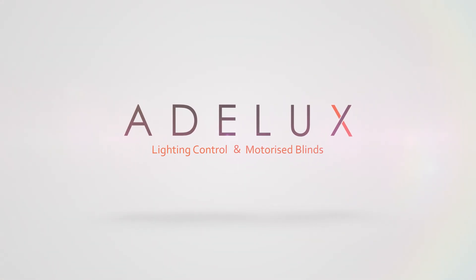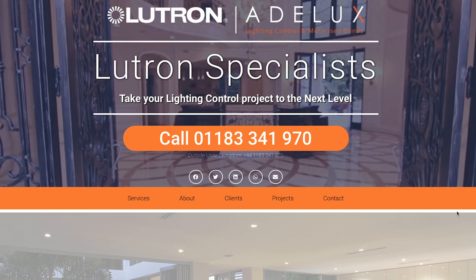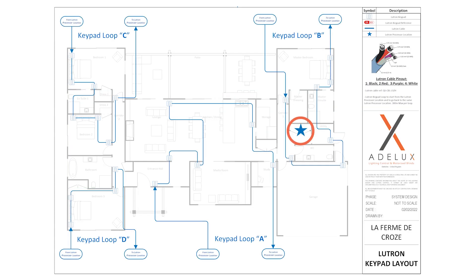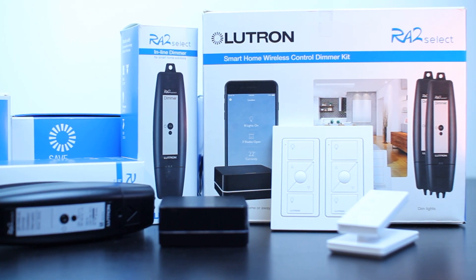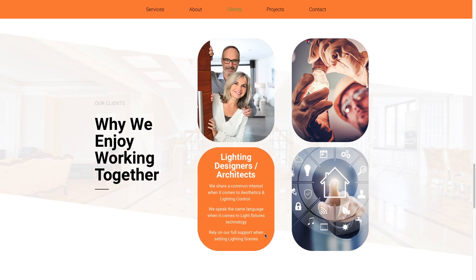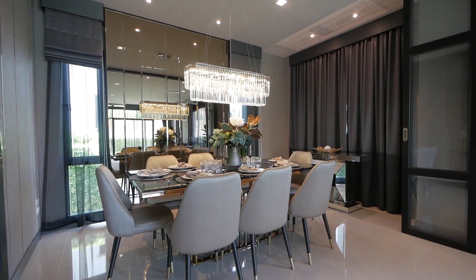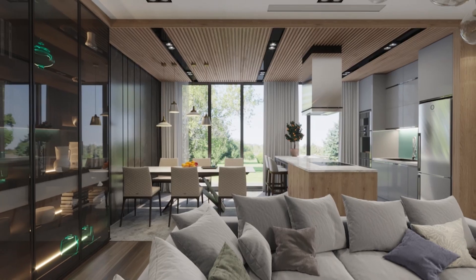This video is sponsored by Adelux. Based in the UK, we've got over 18 years of experience with Lutron lighting control all over the world. We are specialised in high-end residential, where we design, supply and program Lutron systems such as Lutron Homeworks, Lutron Rättu Select, and Lutron Blinds and Curtains. We work directly with end users, but also with architects and lighting designers, electrical contractors, and smart home AV specialists. So if you want to take your lighting control project to the next level and be looked after by a reputable Lutron professional, feel free to get in touch. Contact details in the comment section below.